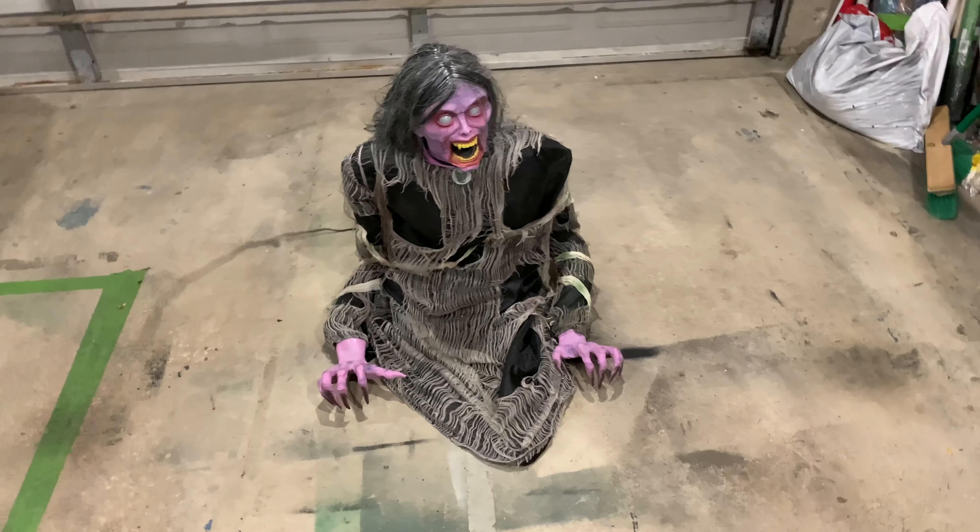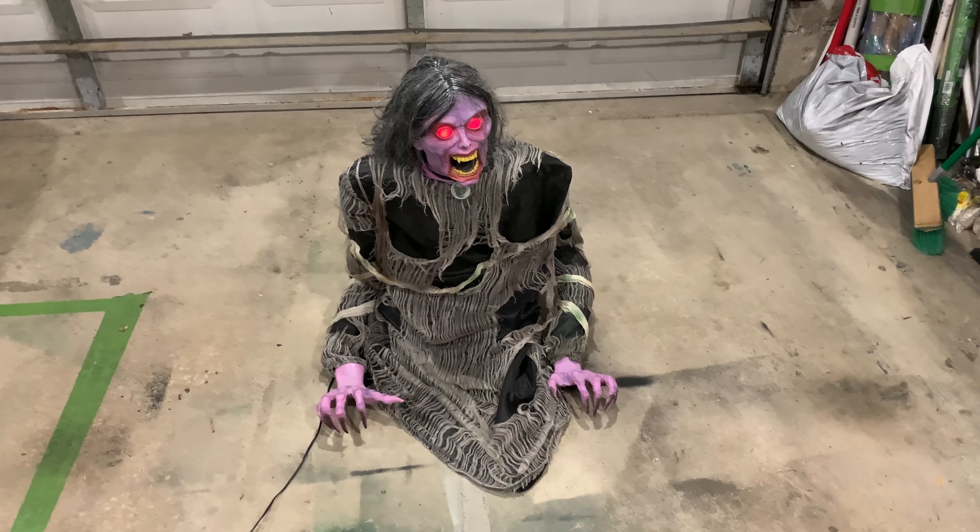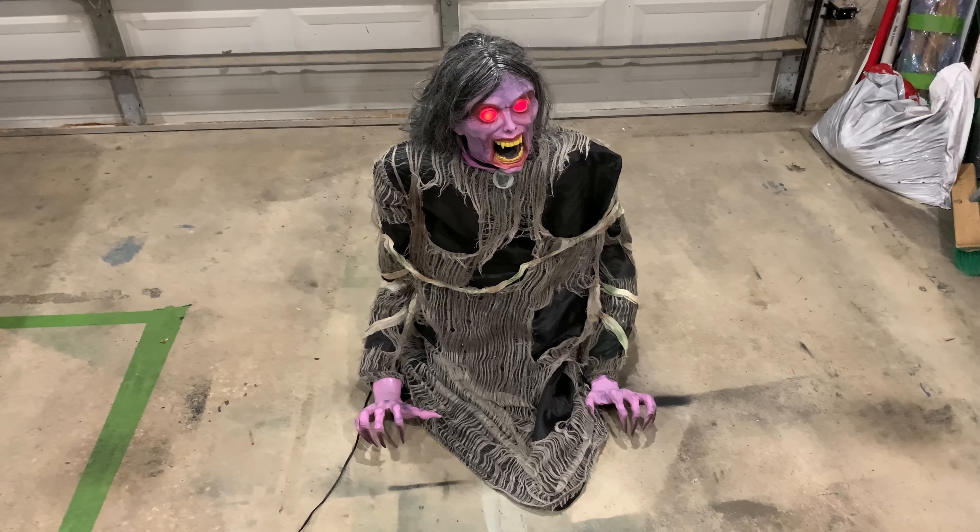Next I'll be showing you the animation of this prop.